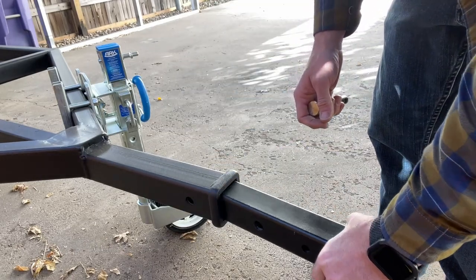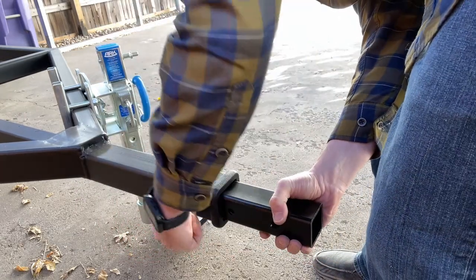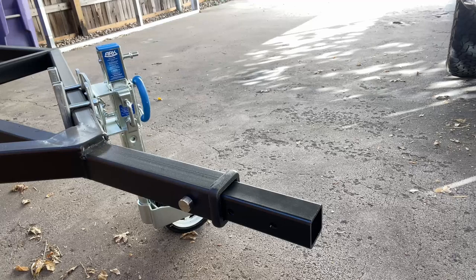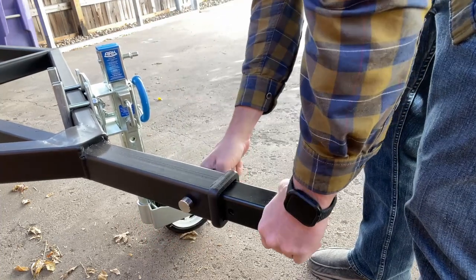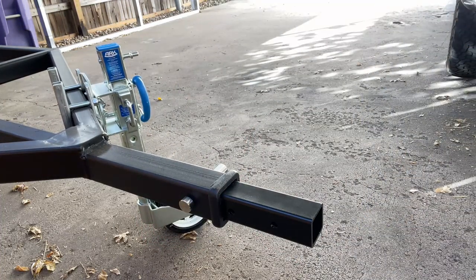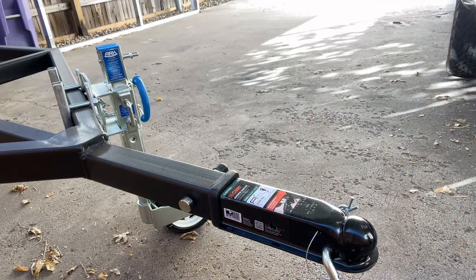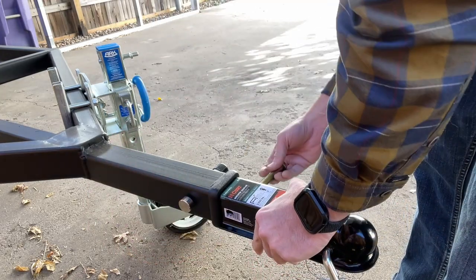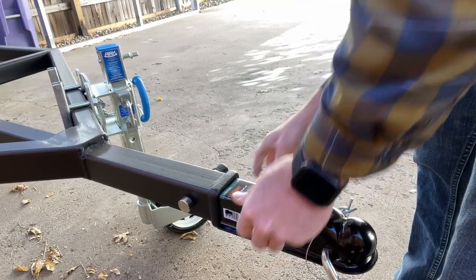First, we'll start with the piece we made. We'll lock that into place, and then put the coupler on. Run the bolts through.